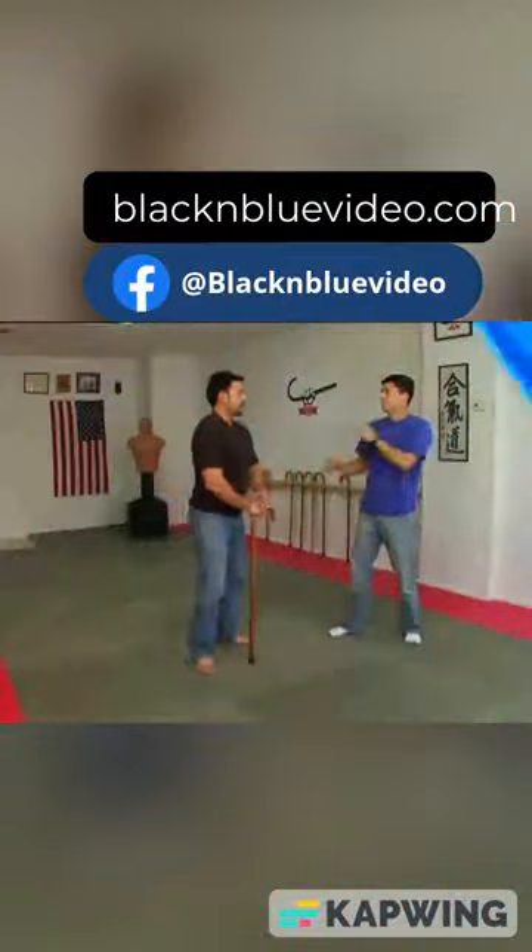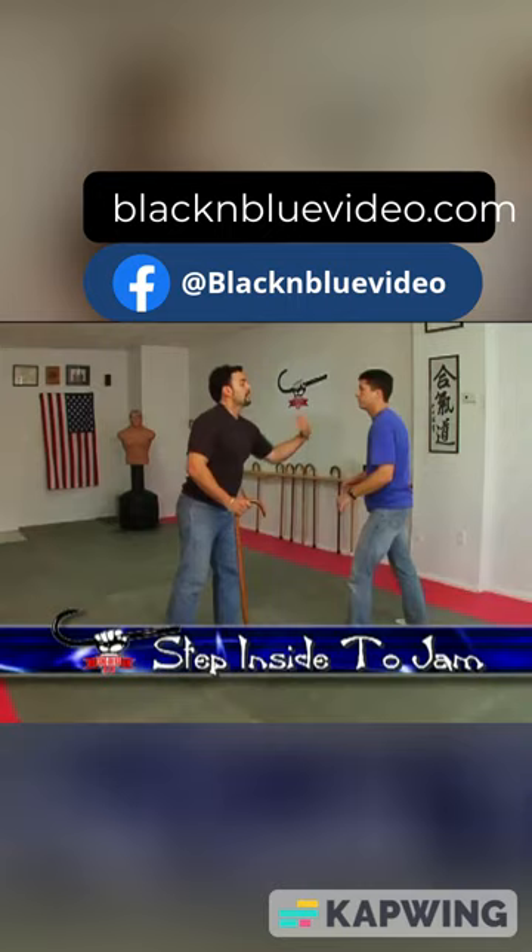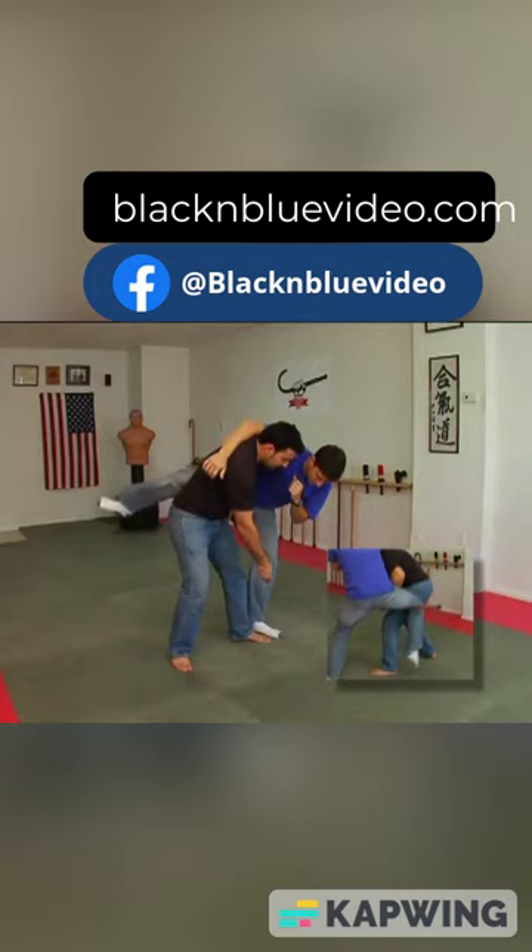This next throw, again, he's leading with the hook. Now what I'm going to do is I'm actually going to step inside to jab him. So as he comes in, I jam him by coming in here and I'm going to take the cane and hook that first front leg and sweep the other one.